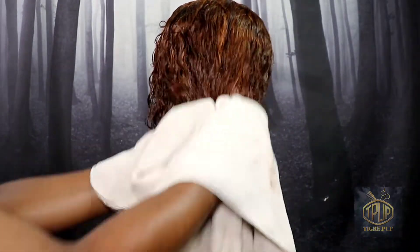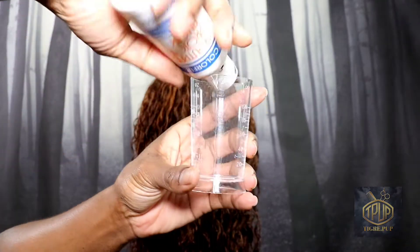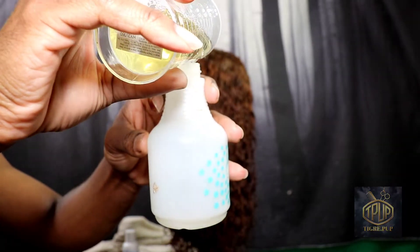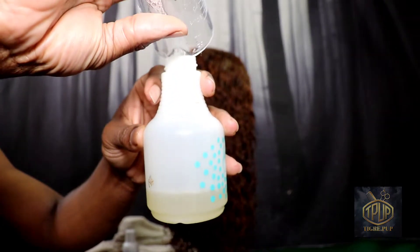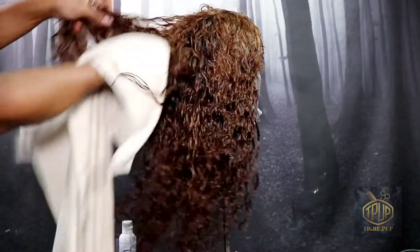Right here I'm just wetting the hair and tile-blotting the excess because I didn't want it drenching wet. I'm going in with my neutral protein filler before I apply my hair color. The directions say use one ounce on your hair — I think I used a little bit more than one ounce. I'm putting it in a spray bottle and spraying it all over the hair. The directions say leave it on for 20 minutes, which is what I'm going to do, and then tile-blot the hair. Right here I'm just misting it with the protein filler and hopefully everything will come out great.